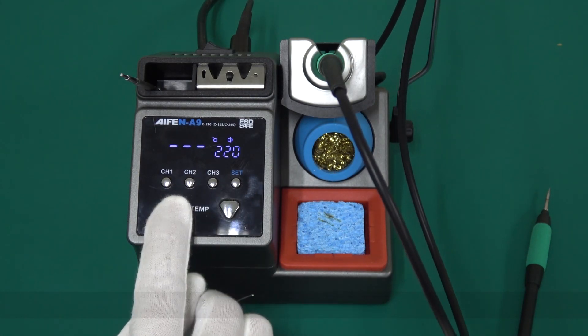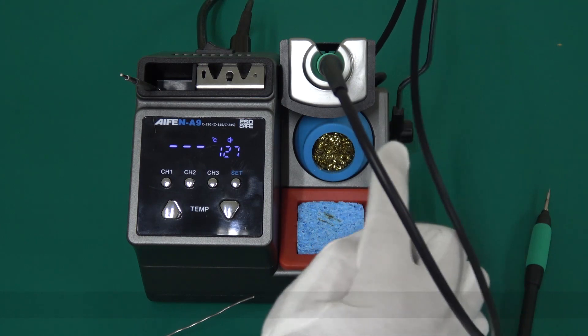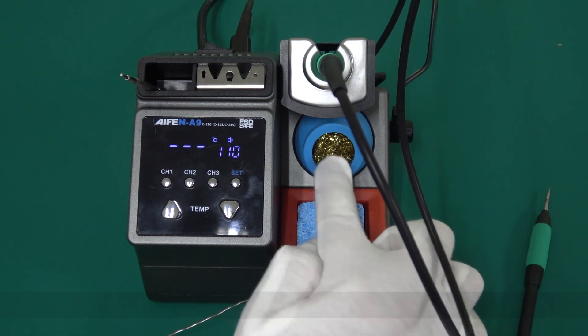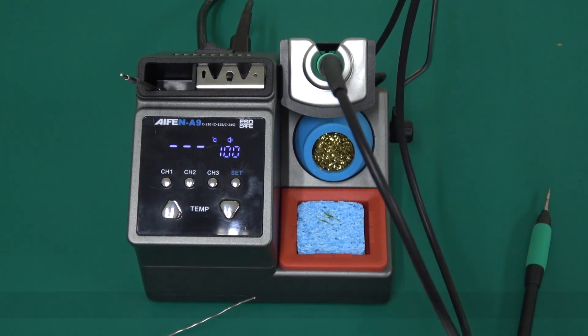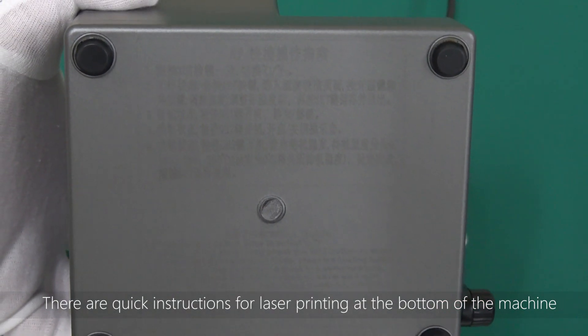Temperature setting T. Aluminum handle bracket. HUB. Copper wire cleaner. High-temperature cotton. There are quick instructions for laser printing at the bottom of the machine.